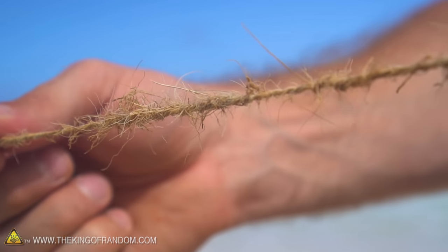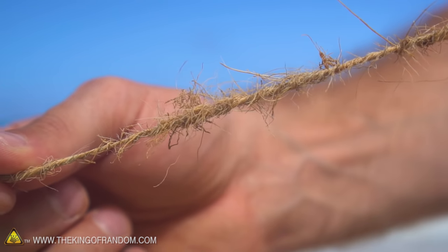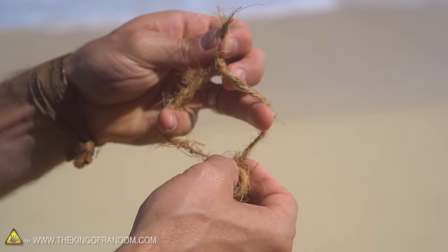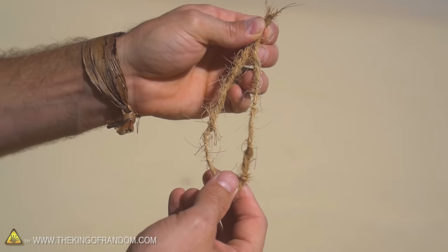So there you go — just like that we got a little piece of cordage made out of our coconut husk. The problem is it's not very strong, so we're going to reinforce this thing using a reverse twist, which isn't too difficult once you see how it's done.